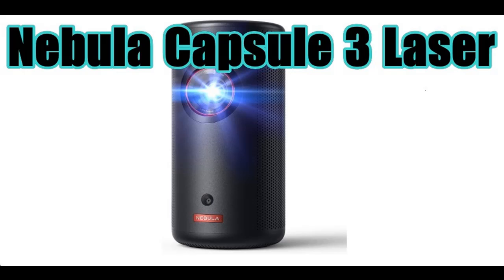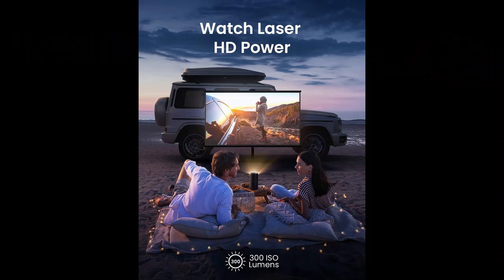Find or read reviews that people are talking about the Nebula Anchor Capsule 3 Laser 1080p Smart Wi-Fi Mini Projector in Black. It is a Portable Projector with Dolby Digital, Laser Projector, and Autofocus.